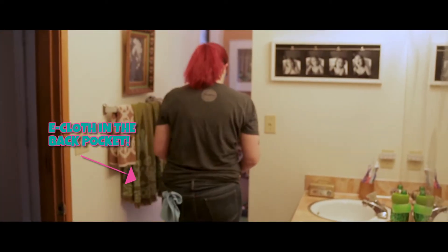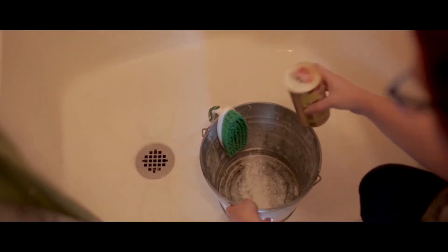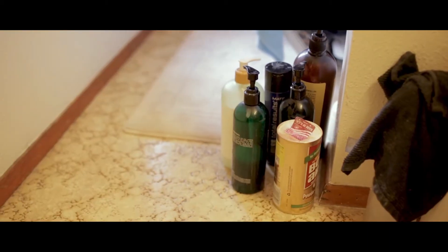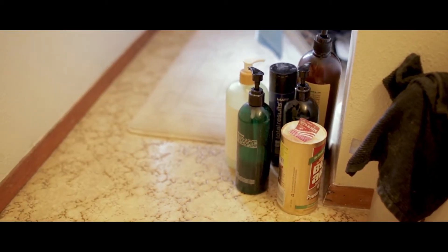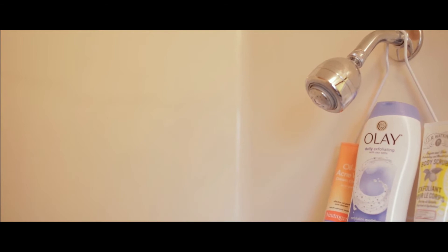Then she takes her bucket to the shower. She empties her bucket of its products. She places the large bristle brush in the shower. She removes all the personal products out of the shower. And then if there is not a sprayer in the shower, she turns on the water to fill the bucket ever so slightly and shakes a little Bonami in the bucket.